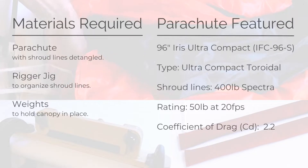You will need your parachute, a rigger jig, and weights. For this tutorial, we used a 96-inch diameter Iris Ultra Compact parachute.